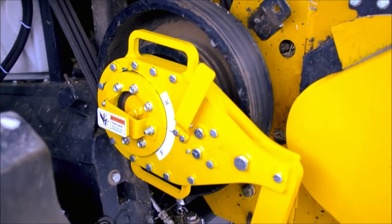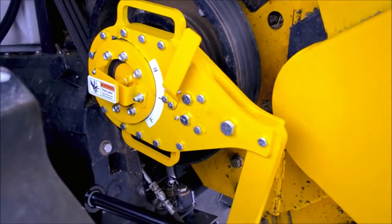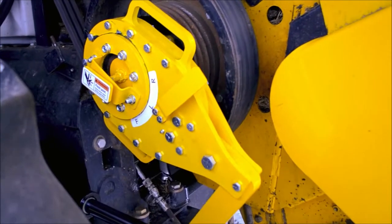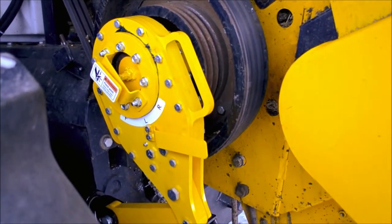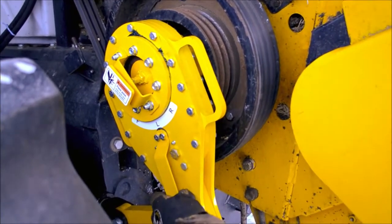With all our reversers, we advise that if you have a serious blockage, leave it in the locked position and get a little bit of movement going each way, as this aids in unplugging much, much quicker.